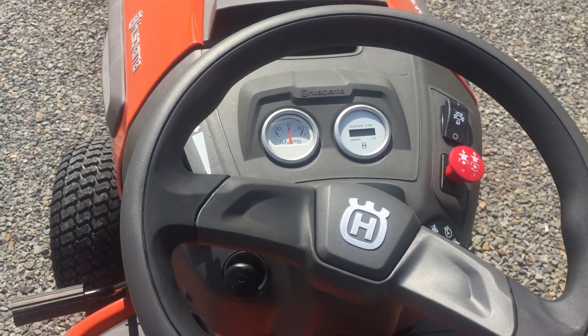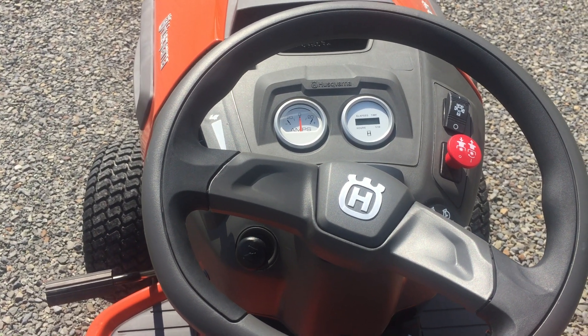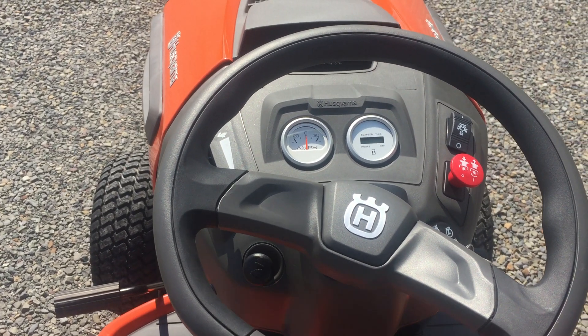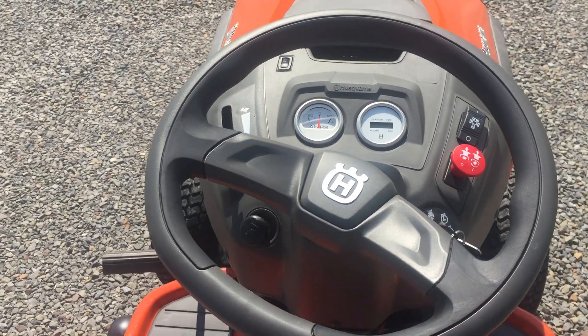On your gauge cluster up top you are going to see the Husqvarna logo, and also you're going to see your amps for your battery and your elapsed time for hours on the tractor — just to show you where you're going to be on it, like the next 50 hours for your full service and so on.